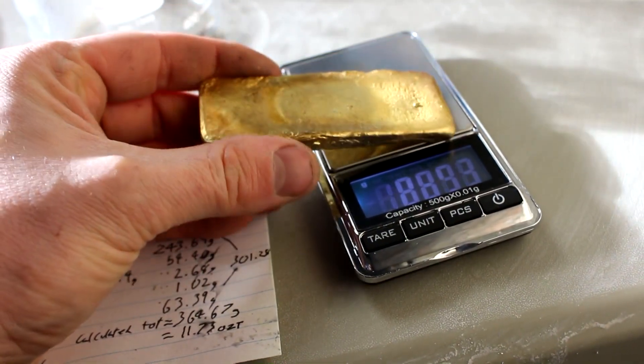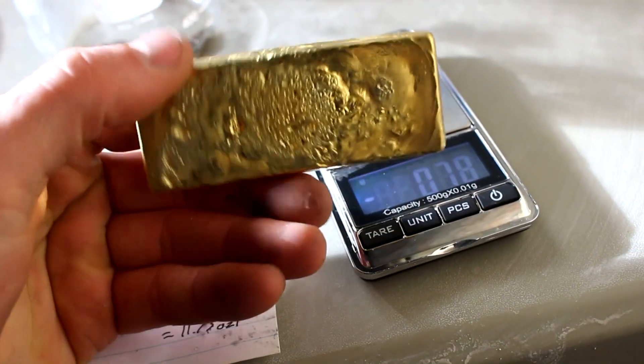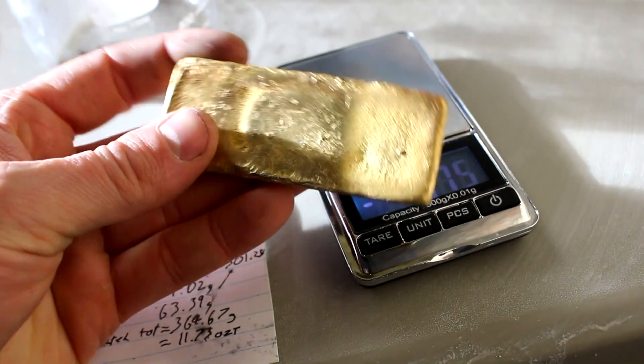I promised the waterjet cutting guys that I'd let them cut a gold bar, so I'll take that down to them. I'll put a link in the description — you guys can go over and watch this being cut with a 60,000 psi waterjet. Hope to see you over there.